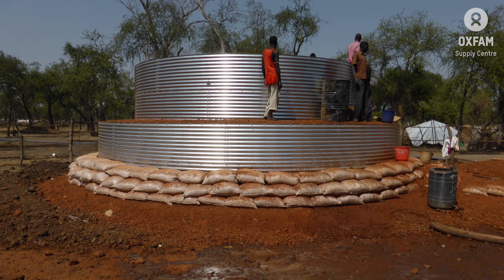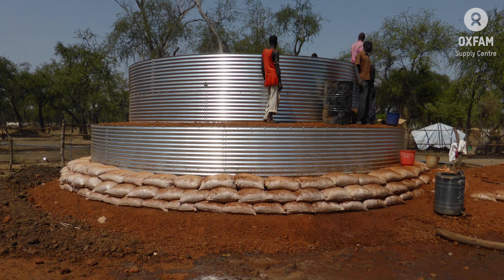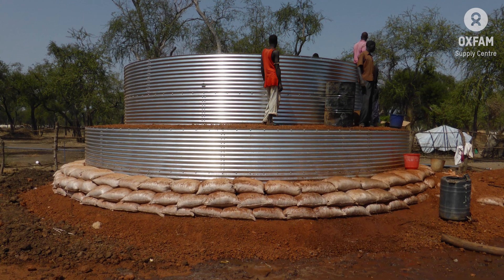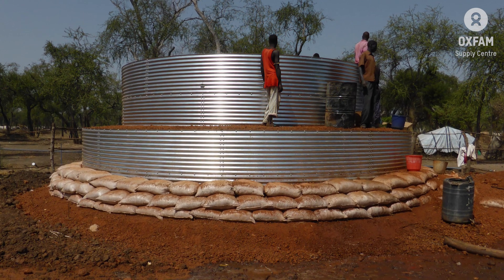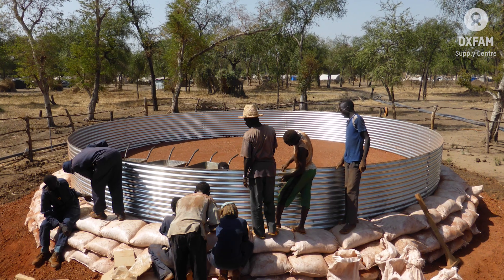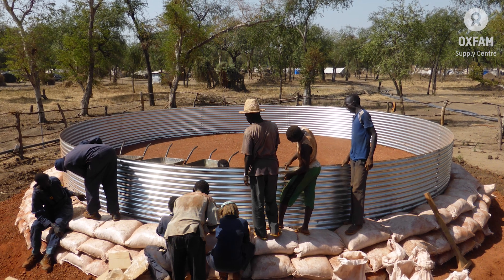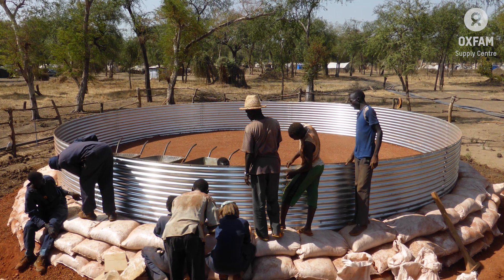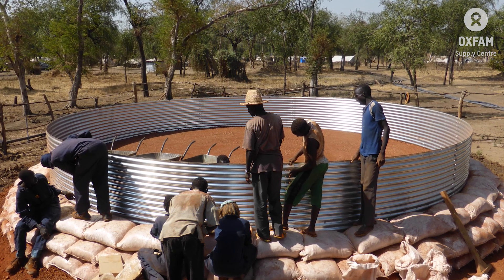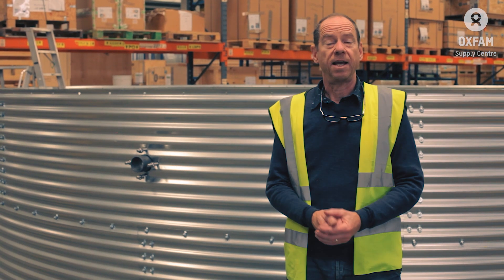A tank plinth kit can be used to raise the tank and create head for distribution, and it can be used to create a height difference between tanks on the site to move water between them. You can use sandbags around the bottom of the tank to prevent rainwater from the roof from scouring away at the base you've made, and to prevent floodwater from touching the tank walls.